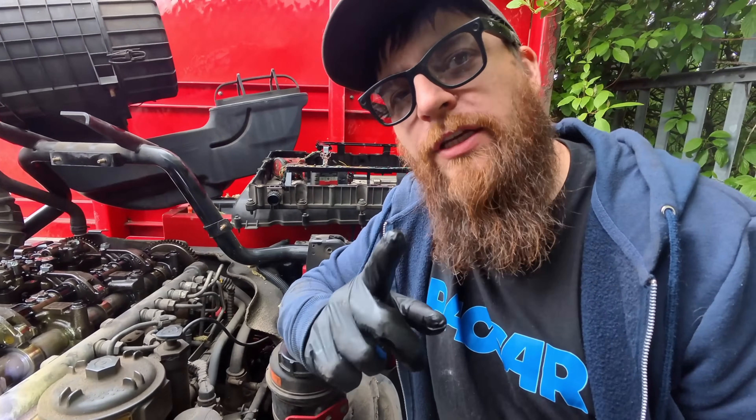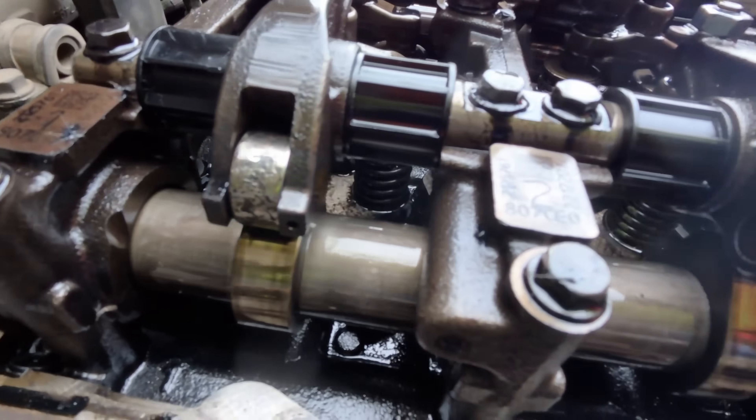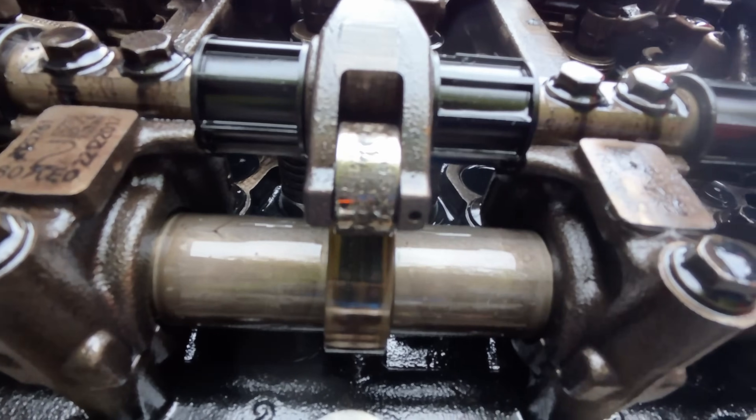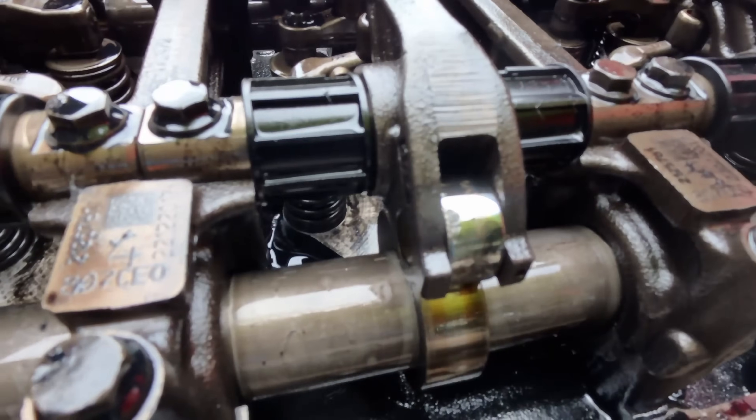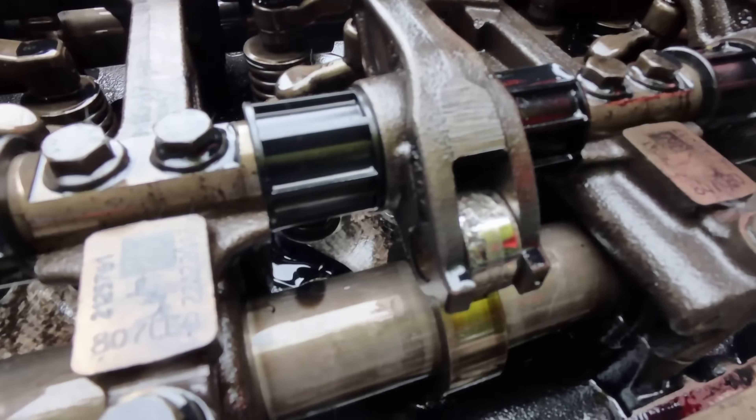Got all the wiring harness out of here and I'll just show you why we're changing the inlet cam. As you can see, all our followers are damaged. That's our cam lobe there. More follower damage there on the rocker levers as well.